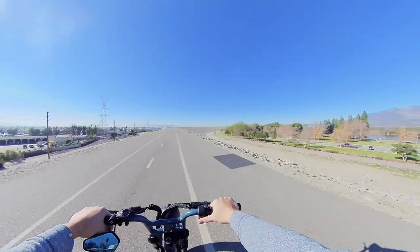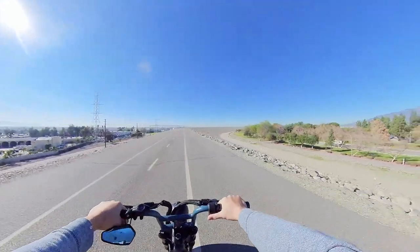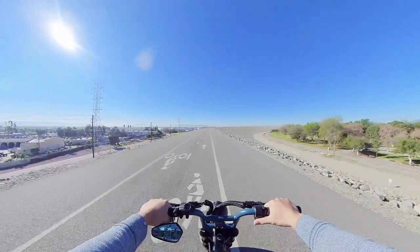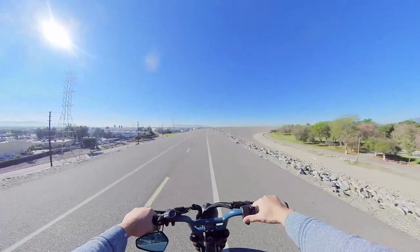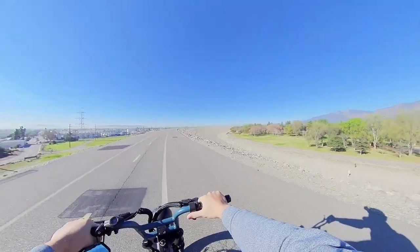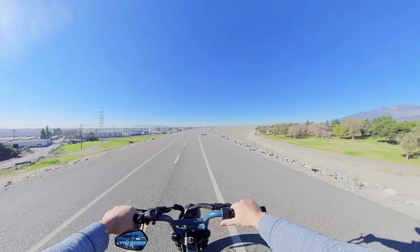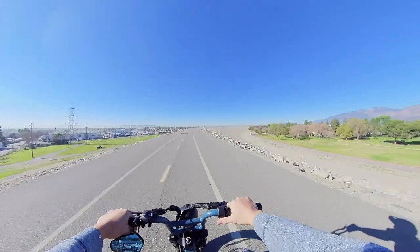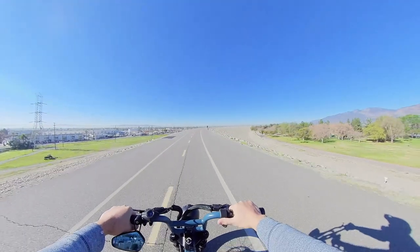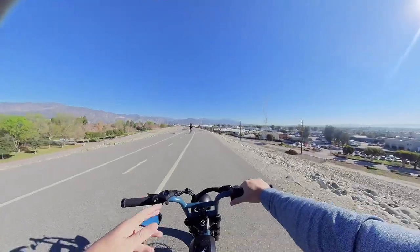You can take it on streets. I have a buddy who uses the S2 on the streets a lot — it just depends on the speed limits. Where I live, this bike can hang, but in the Hollywood area there's a lot of traffic and stop signs. My buddy takes his to Griffith Observatory every week. With this style of electric bike, I can even take it to drive-thrus, which I couldn't do with my electric mountain bike.